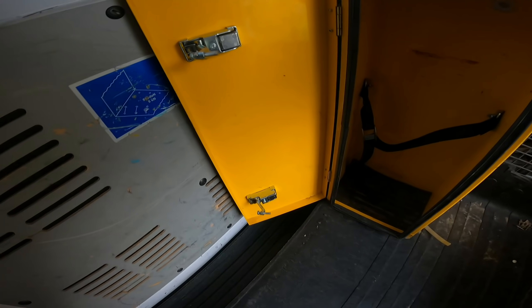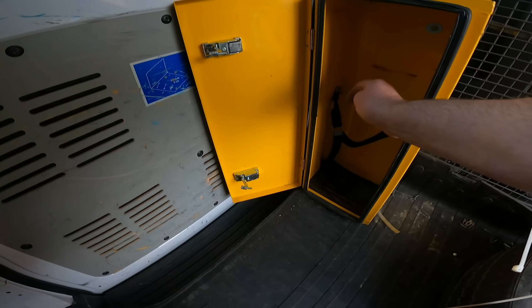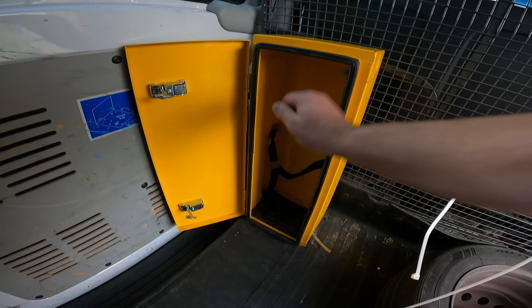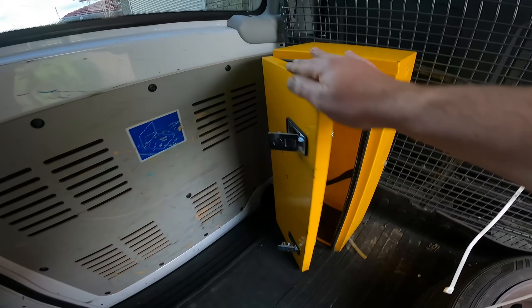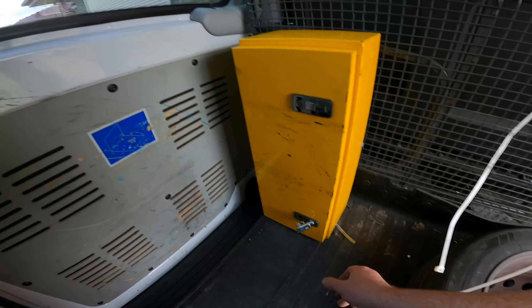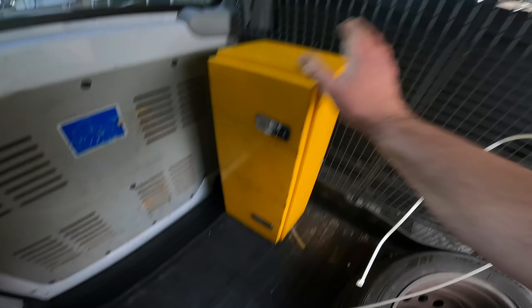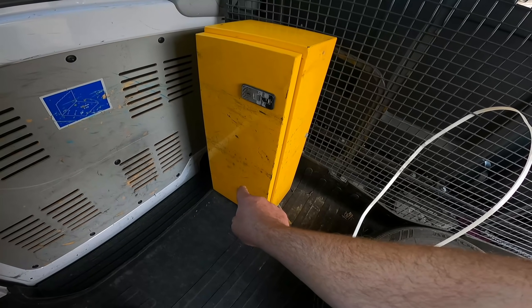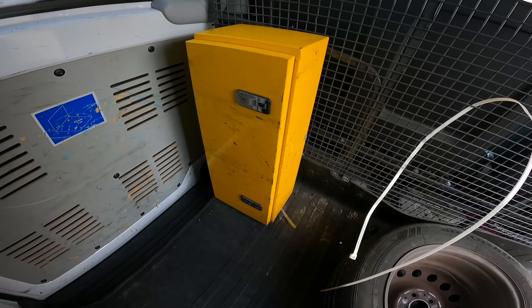The box has got a vapour hole so in case the gas leaks, the vapour goes out. But it's kind of in the way. These boxes are worth like $300-400 brand new, so I'm debating whether to take it out. The only thing is I'd have to patch up the vapour barrier hole in the floor.